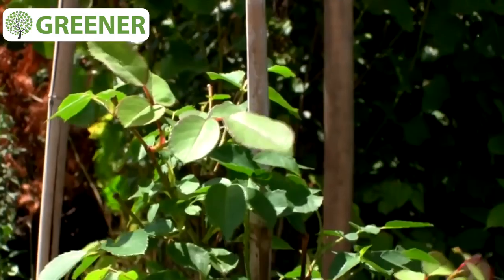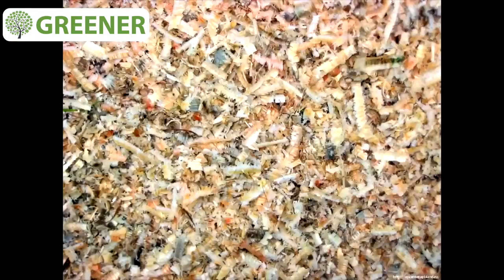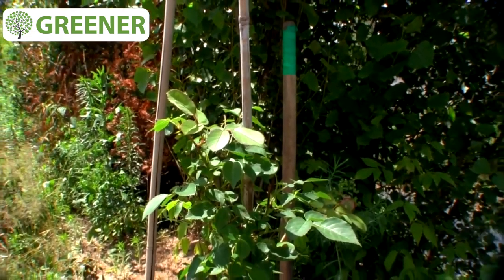It is better to take care of the rose's area and grub up weeds. The best way to mulch it is with peat, wooden chip, or caramzit — a material that will keep moisture well and won't allow weeds to grow.